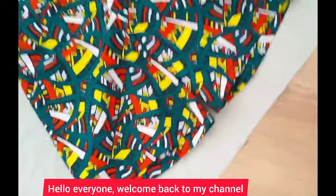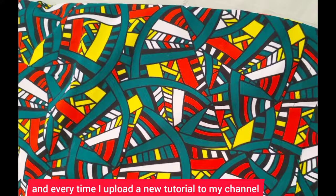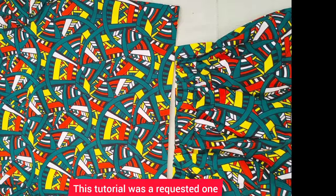Hello everyone, welcome back to my channel. If you're new, you're welcome. My name is Anissa. If you haven't subscribed, kindly subscribe and hit the notification bell to get notified each and every time I upload a new tutorial. If you're already a member, welcome back. Thank you for coming back to my channel. Today I'm going to show you how to draft a high waist short pan pattern — this tutorial was a requested one.